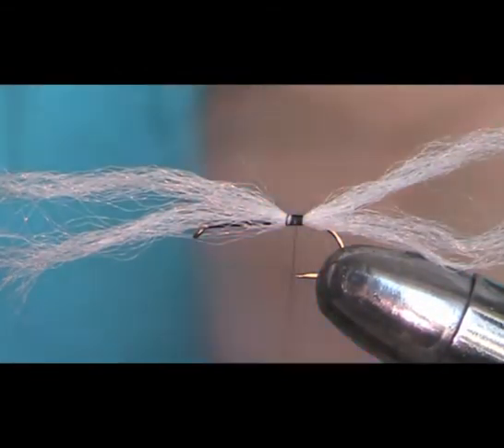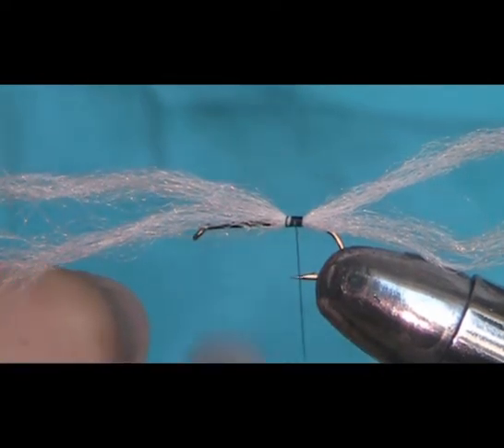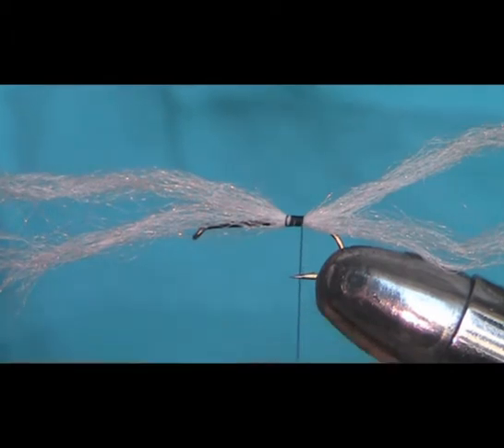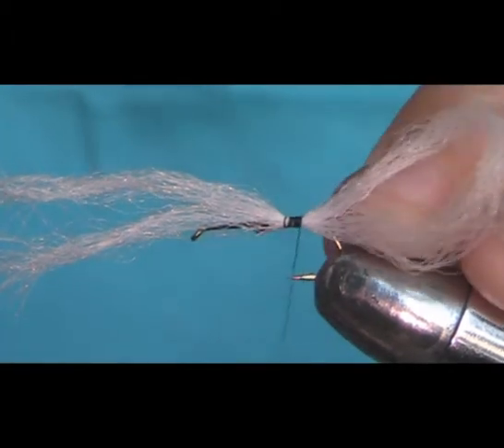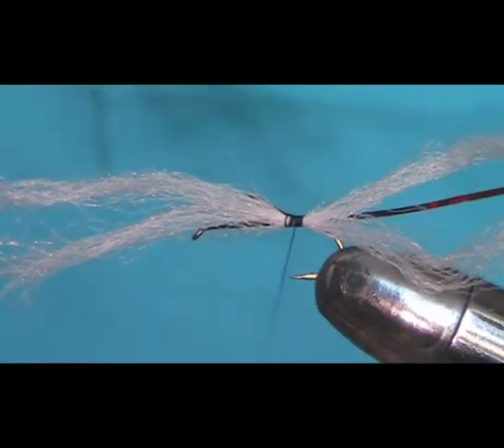Take a couple of turns down and then come back down to the back. Return your thread — it's just in line with the barb of the hook. Now I'm going to attach the holographic tinsel. Just couch that in on the side with a couple of turns.